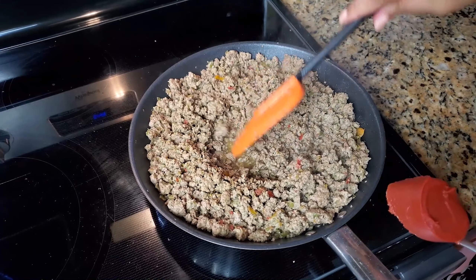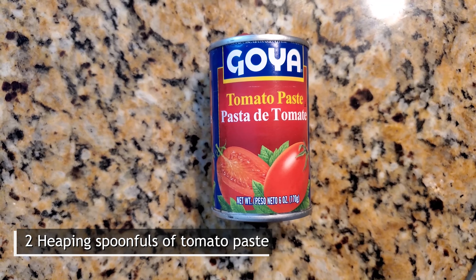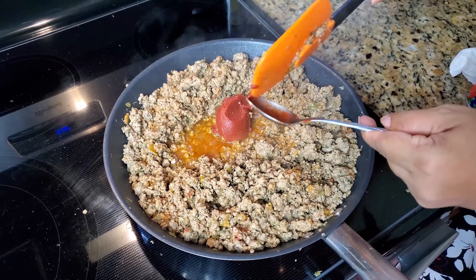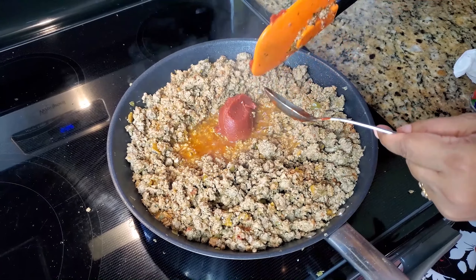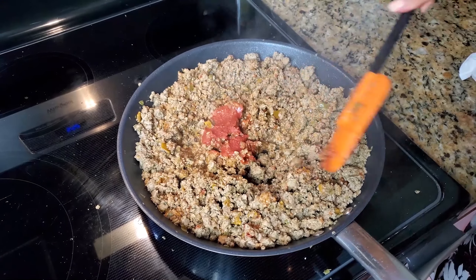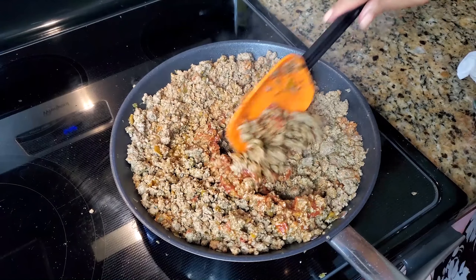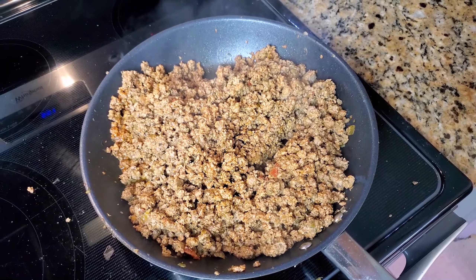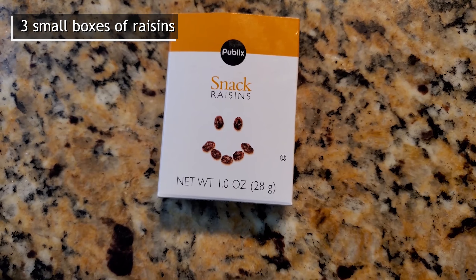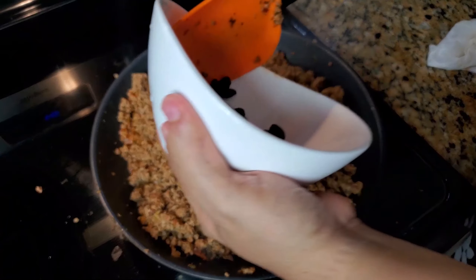Now my meat is cooked, but it needs color. I'm going to add two heaping tablespoons of tomato paste. One of the ingredients that I like to use in my pastelon is raisins, and I'm going to use three little boxes.